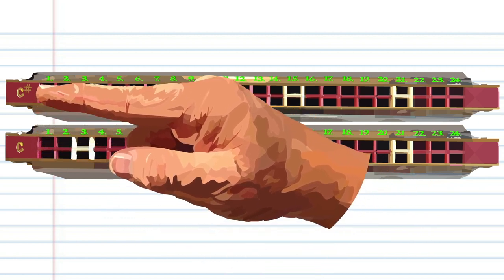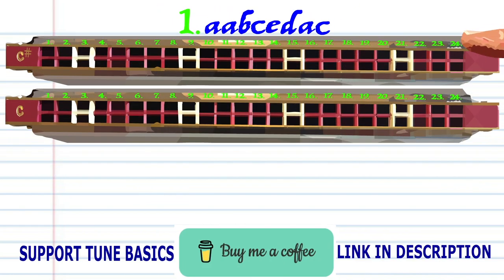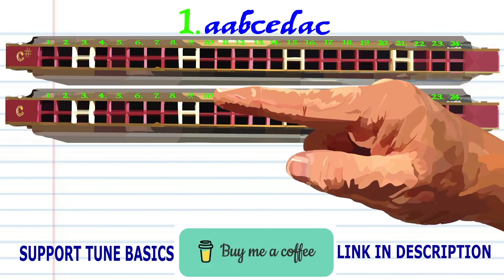When holding your tremolo harmonicas, hold it so that the C harmonica is underneath the C sharp harmonica. Let's take a close look at phrase one on your C harmonica.